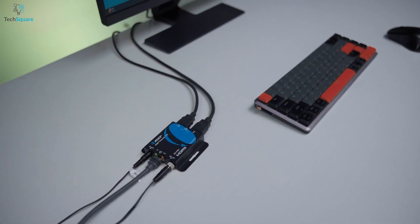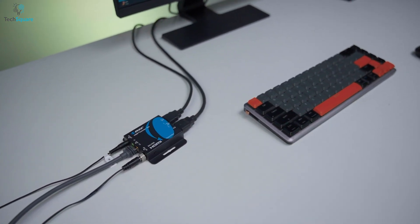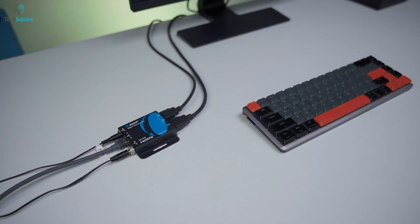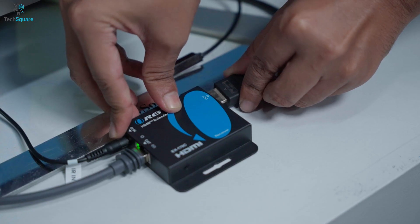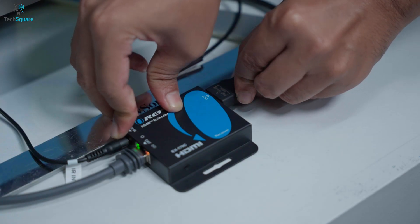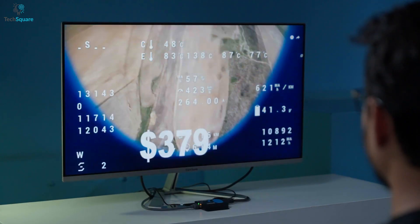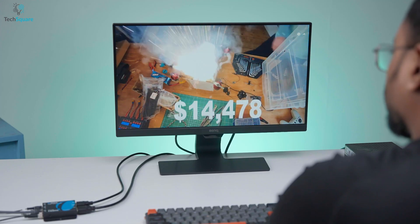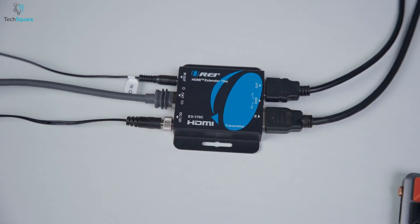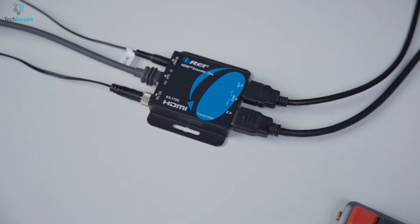One of the most convenient features of the EX-170C is the HDMI loop-out on the transmitter. This means we can connect a local display right at the source while also sending the same signal to a remote display through the extender. It's perfect for setups where both source-side and remote monitoring are needed — for example, when the source is in a control room but we also want to see the content on a display nearby. This eliminates the need for extra splitters or additional hardware, keeping the installation clean and efficient.